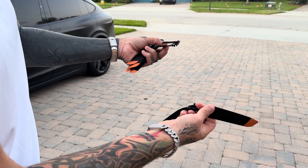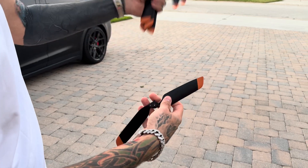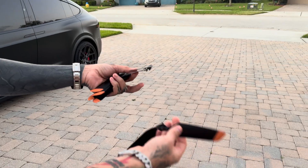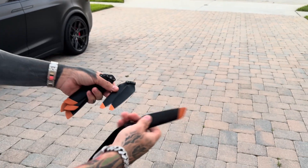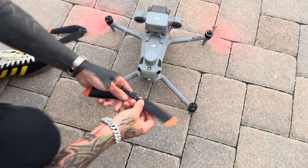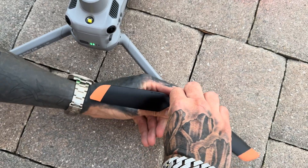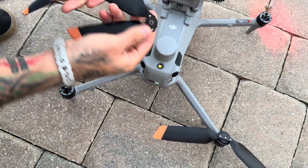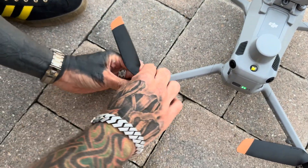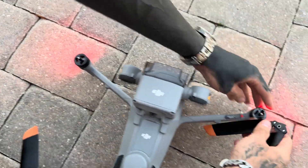I wanted to do a quick video on how much quieter they actually are. I did an original video with the original props. I'm going to quick throw these quiet ones on here, we'll take them off and see what it sounds like. These are going to install just like your other ones — your black ring goes to your black prop, and your white ring goes to your white ring motor. So you've got two clockwise and two counterclockwise.